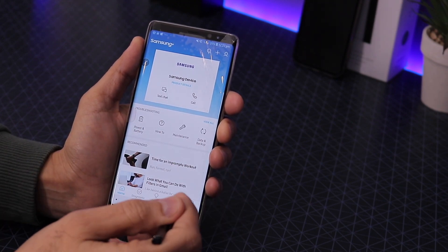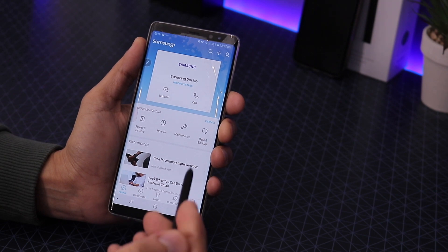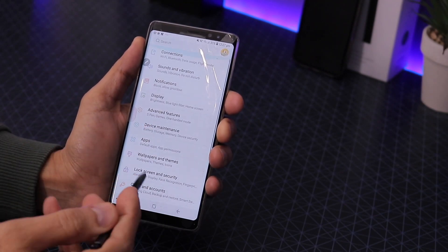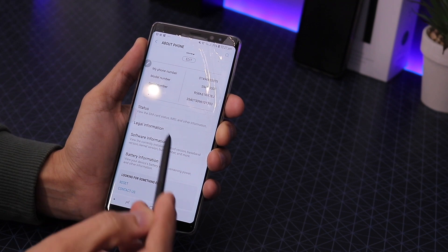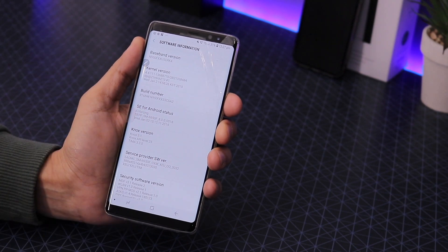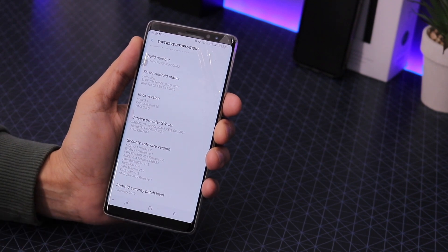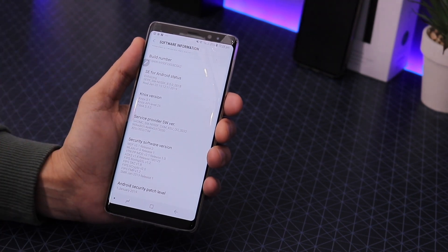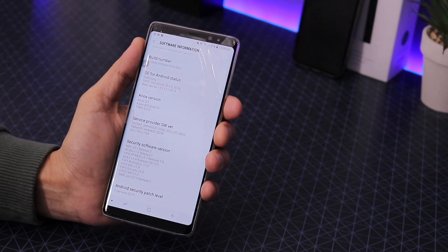I don't have the update available, and here's why: my phone is a UK/EU version running Android 8. The issue is it has an Exynos chip, not a Snapdragon. You need a phone with the Snapdragon chip — that's the American version, and some Asian versions as well. For those phones, the beta works fine. I'll wait until it's available for my version.